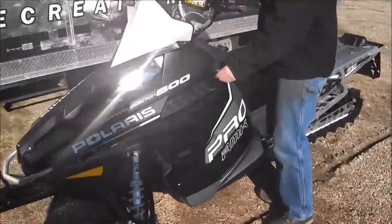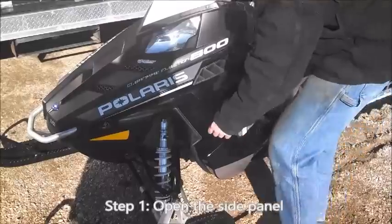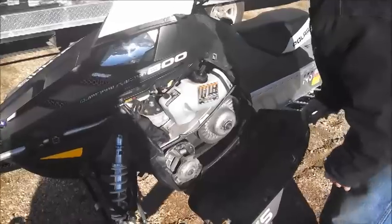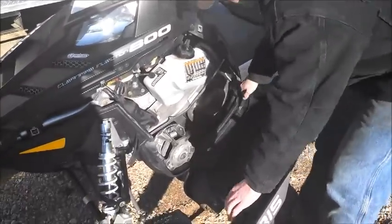First off, open up the panel. Now you can choose to leave it on or you can take it off — I'm going to take it off.